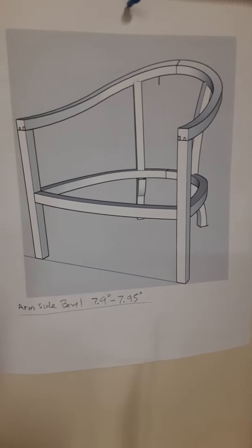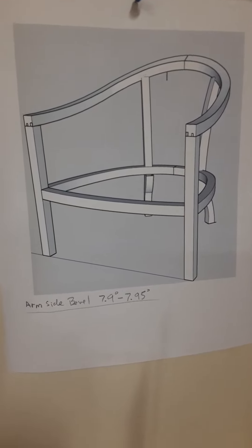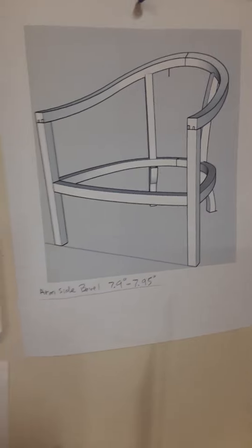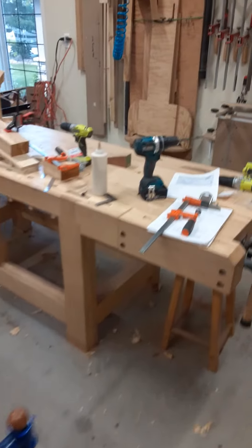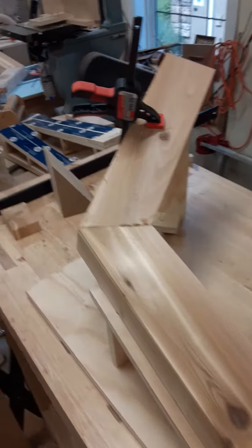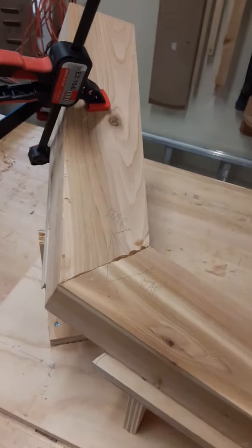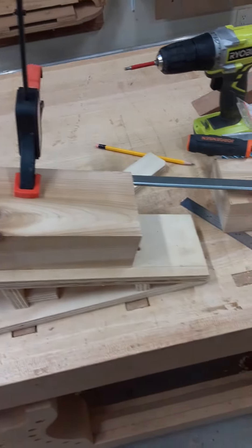This is another installment of the complicated Art Nouveau armchairs that I'm building. I'm at a point now where I have built a form jig for routing blind slip tenons. This here is a test arm assembly.